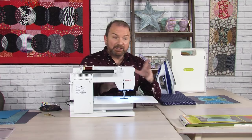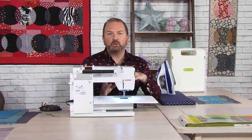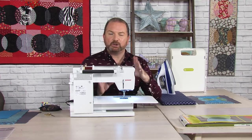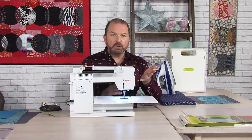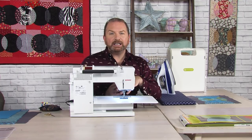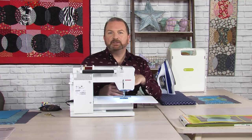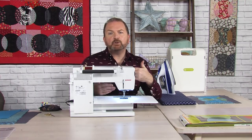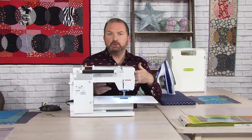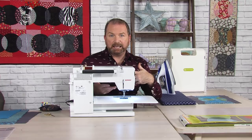Another great thing about the Local Colour die is that it's compatible with all machines. It doesn't matter whether you've got the Go Baby, the Go, or the Go Big — Local Colour will work. You will need the 6x24 cutting mat if you've got a Go Baby. If you've got a Go or a Go Big, you could use your 12x24 cutting mat for the die instead.